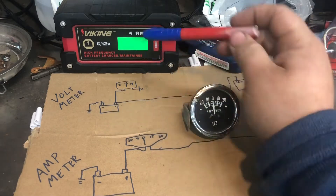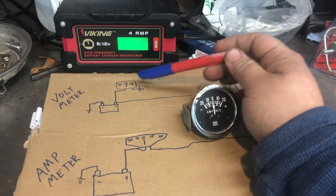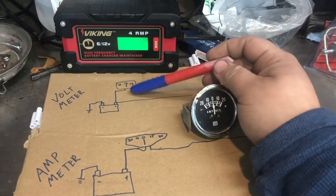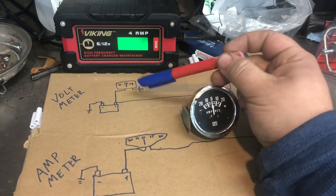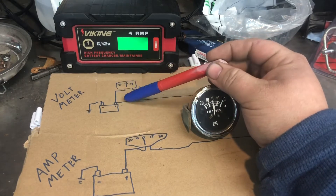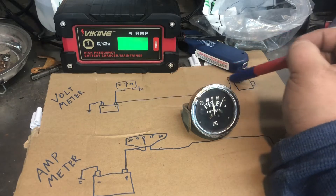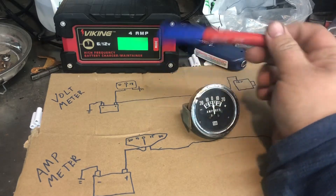If you're running it far away - like if you've relocated your battery, say you're a pulling tractor with your battery sitting up front - you probably don't need an amp meter. You can run a volt gauge instead, because it's a lot easier than running a high-amperage wire all the way back to your dash and then all the way back again. That's a lot of extra wire and it's going to get hot.